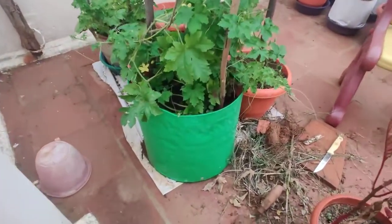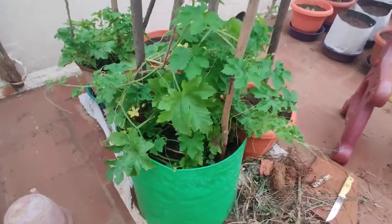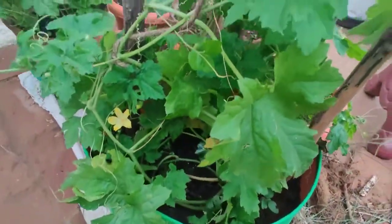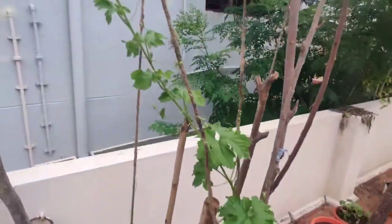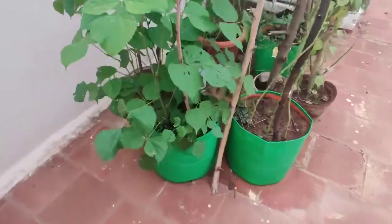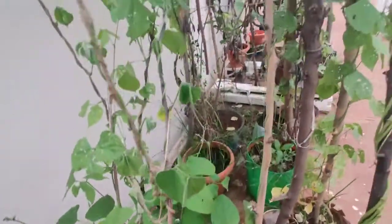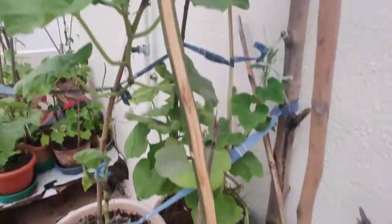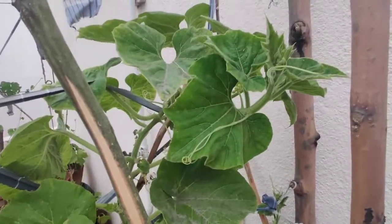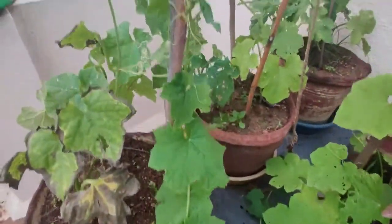Hello kids, let's look at this plant. It's called Bittergard. This plant is called Flat Bean or Climbing Bean. This plant is called Bittergard. And finally this plant is called Ridge Guard.